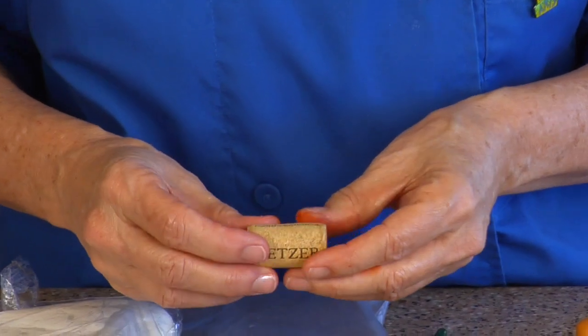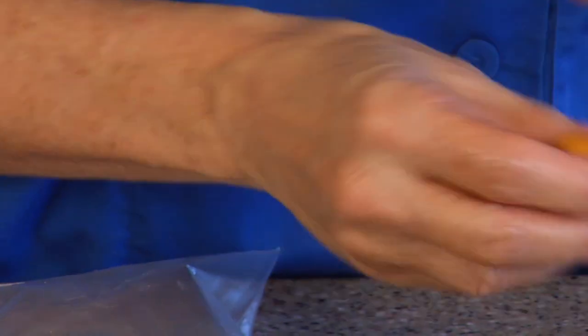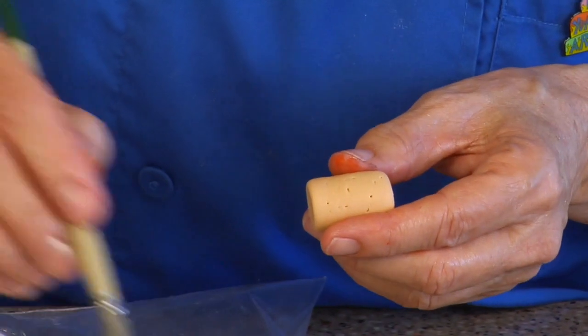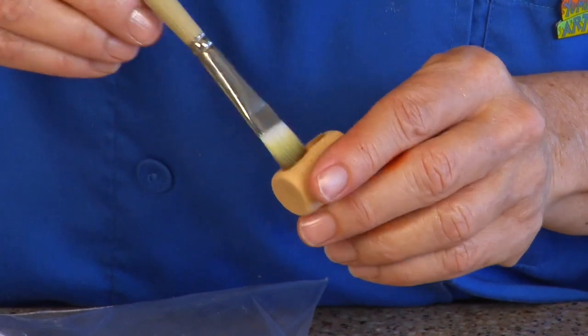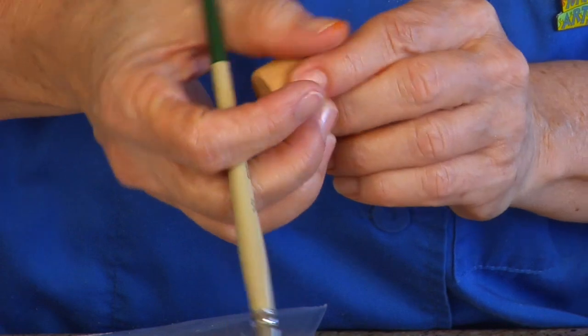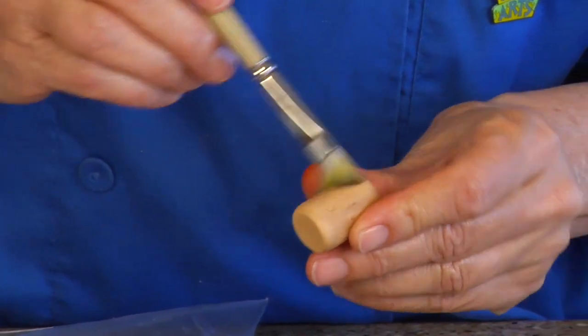See how they have small imperfections in them? This is actually not a bad looking cork. I have one I did earlier, so we'll use that one since it's already dry. I'm going to take a little bit of the dark brown dust and apply it here and there to make it look more like cork.